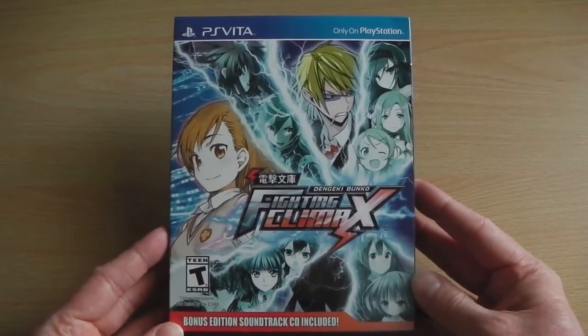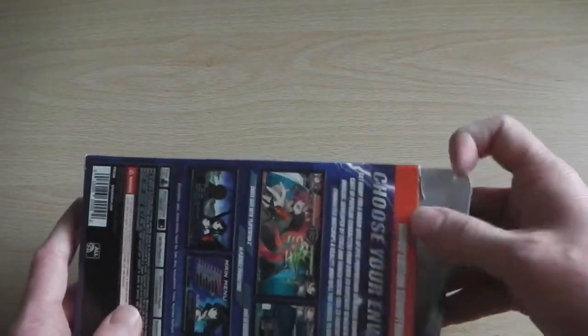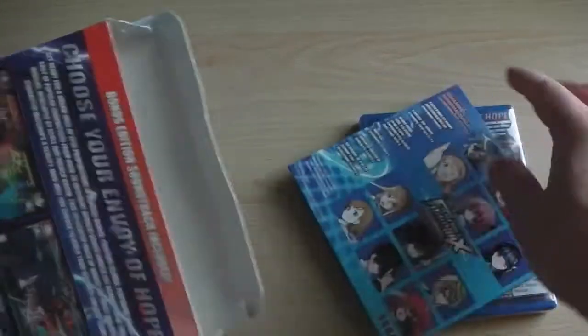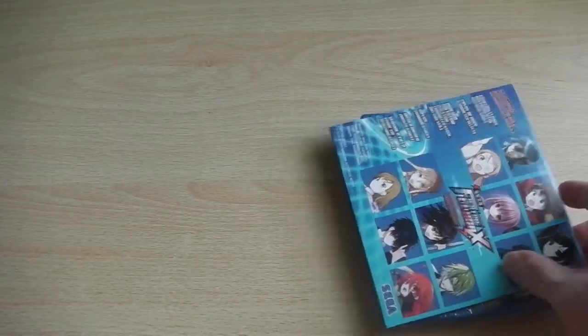Here we have the front cover with a selection of all the different characters you can expect, the spine, and the back of the cover which gives you a pretty basic rundown of what you can expect from the game. Dengeki Bunko Fighting Climax features all the traditional fighting game modes such as arcade mode, a dream duel character mode, and online multiplayer and so forth.